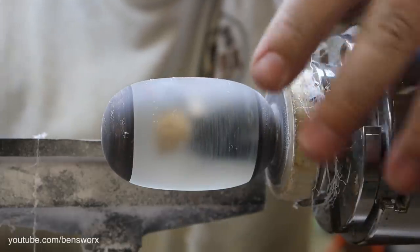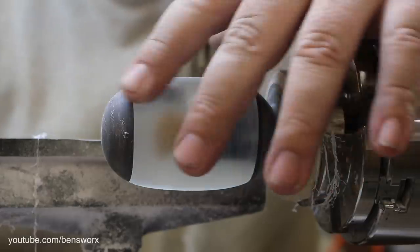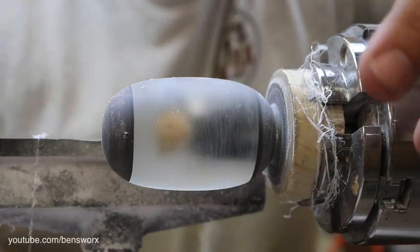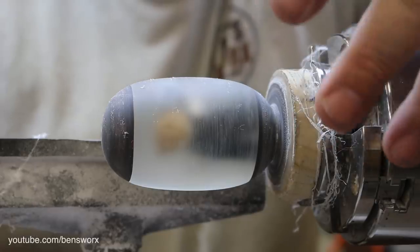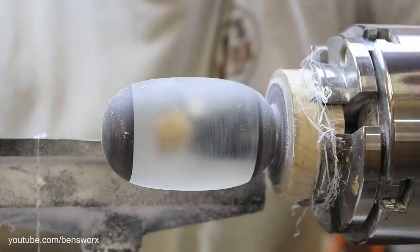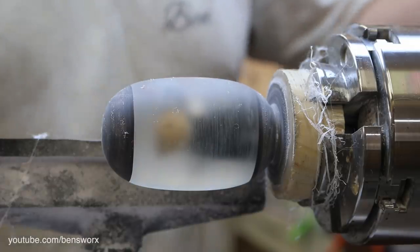Halfway through turning this I thought to myself, you know this would make a really cool shift knob. So I started to go down that road with the shape. And I thought whoever wins this, if they want it as a shift knob it's already done, and if they want it as a keyring I can still put the hole in and put the keychain on. So all that's left for me now is to sand this up and give it a polish.